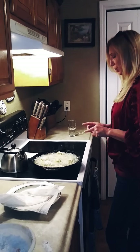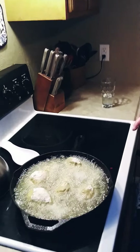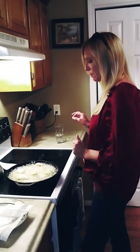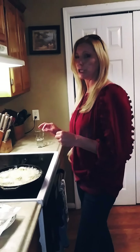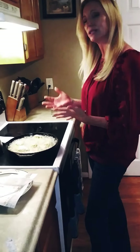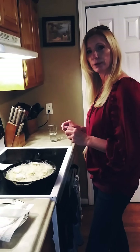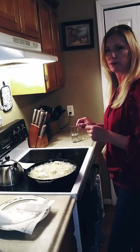We're gonna let this fry on this side for about six to eight minutes, because remember I already boiled it, so it's pretty close to cooked already. We're just trying to crisp that outside. Chicken needs to reach 165 degrees — don't hold me to that exactly, but it's around 165 or 185.